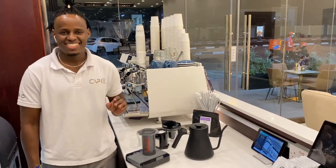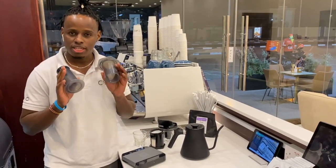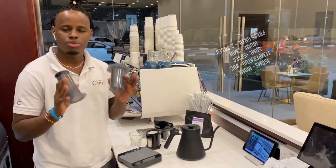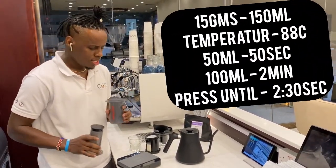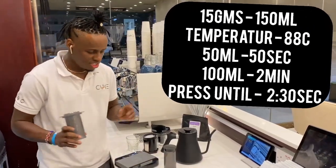Being a Barista, I've come to discover Aeropress is one of the easiest ways that you can brew your coffee, and it will give a very good tasty cup of coffee, either at home or in a coffee shop. It's very easy to use.